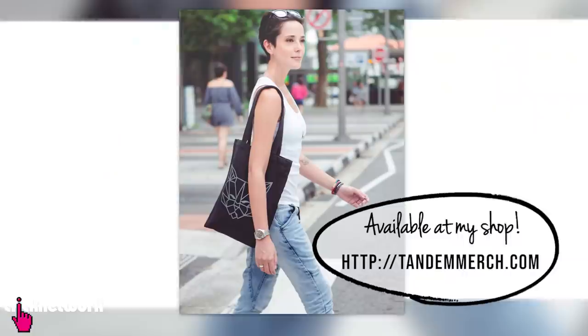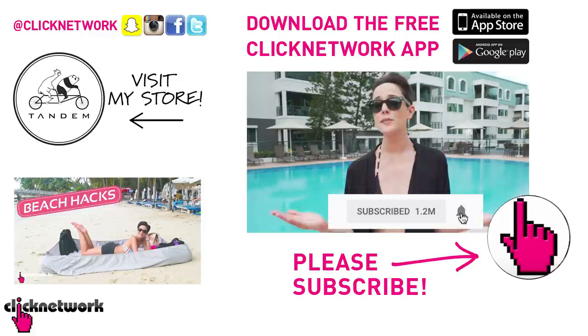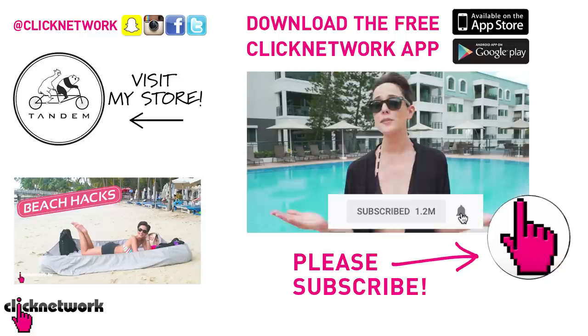And that is it for this episode. Don't forget to check out the merch I designed at tandemmerch.com — maybe you'll find something you like. You can also follow me on Instagram at rjt99. If you liked this episode, please subscribe and hit that bell to get notified every time a video comes out, or download the free Click Network app to watch videos before they hit YouTube. Thank you very much — bye!